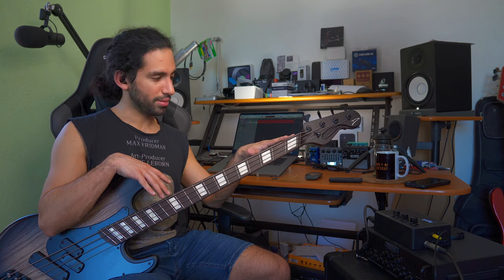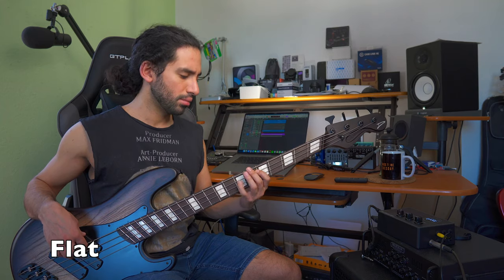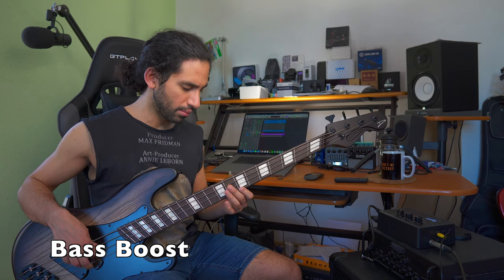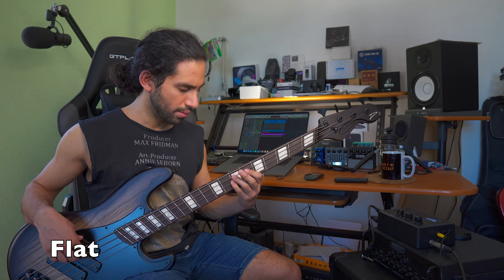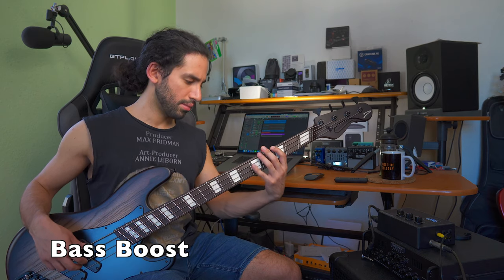Now, I recorded different samples — the same line for an intro using a flat signal, a bass boosted signal, then a low cut, and then I boosted even more, just like I did here. So let's compare how those signals sound like.